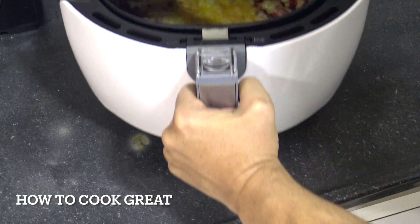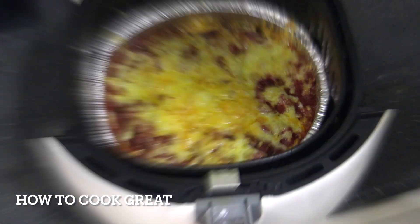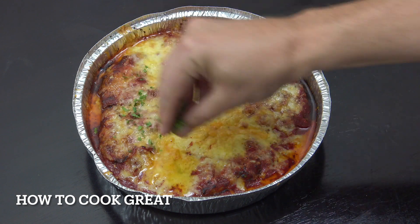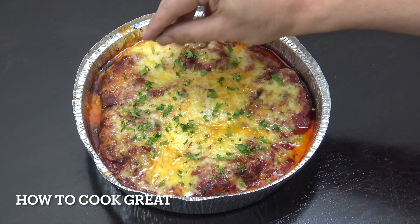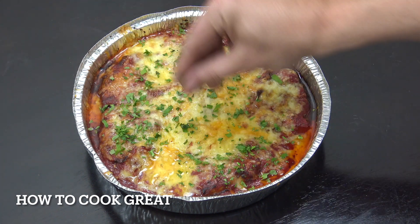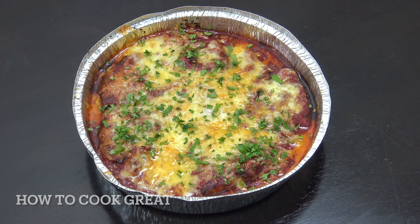Beautiful stuff — we've done it. Okay, let's take a look. There you go. Beautiful. Job done. Just going to get a little bit of parsley on the top there to make it look a little bit more fancy. That's beautiful, that is. Hope you enjoy that. Keep safe, keep well, I'll see you soon. Lots of love.